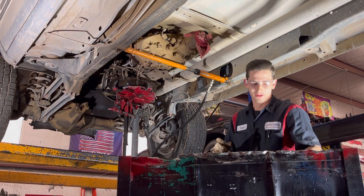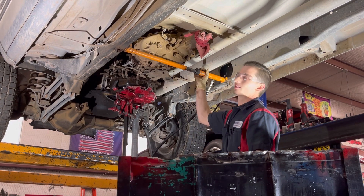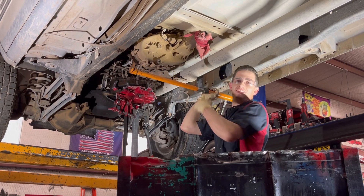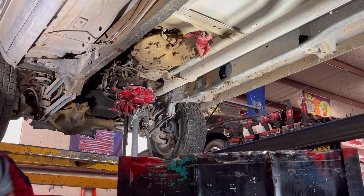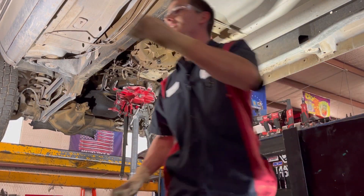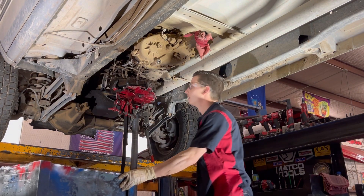I've done it before but you only do it once - don't forget to grab the cross member before you release the pressure. Because if you're under there, you're going to know it. That's just a good funny tip of the day because I've done it - it was an accident.